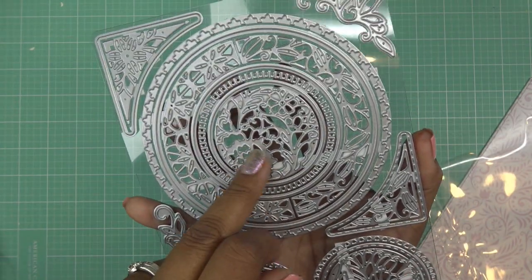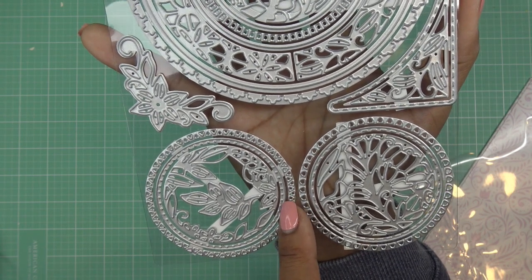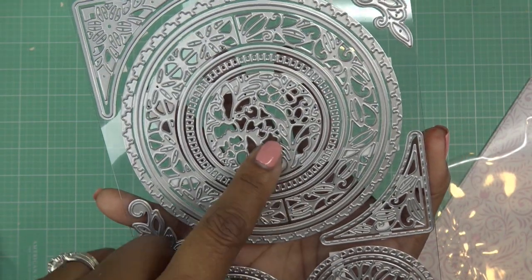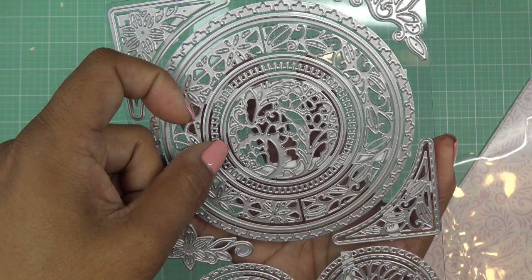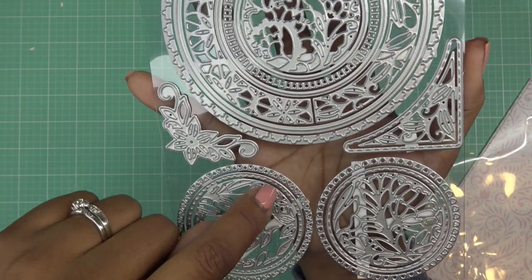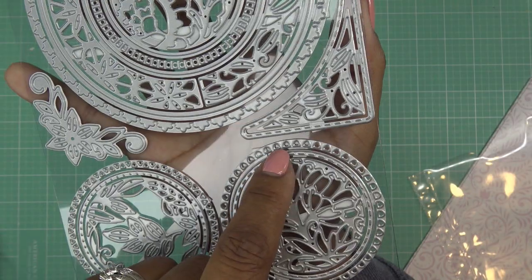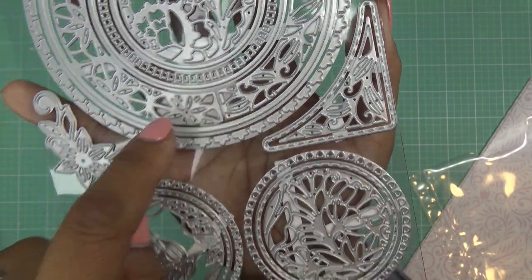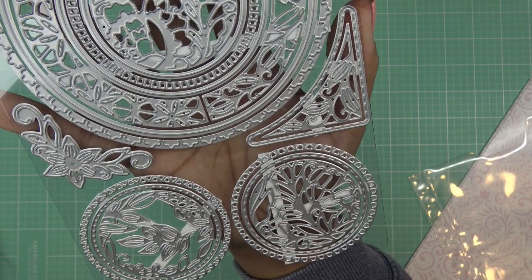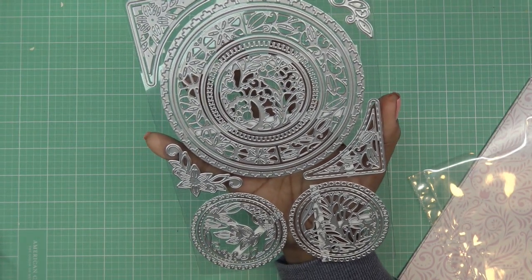We also have a medallion center — this one's the leaves, this one's more floral. Another circle here has a little dotting that'll cut the whole circle for you. This one is like a cute little triangle pattern, again the same size as these things. This little guy can be switched out, and this one has stitching for the circle. And then this one again is like the floral insert — just gorgeous.